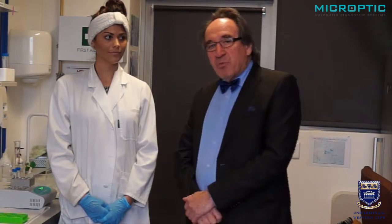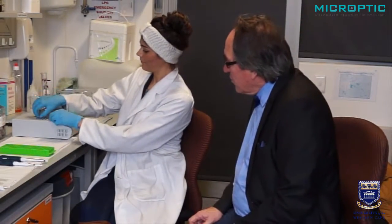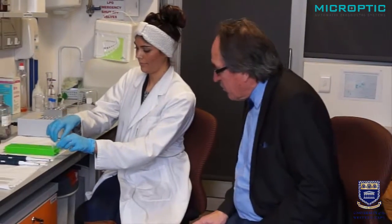We will now demonstrate this very important technique stepwise, showing all the different steps. First of all, we prepare two Eppendorf tubes.